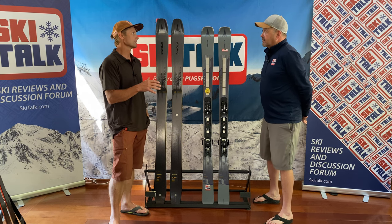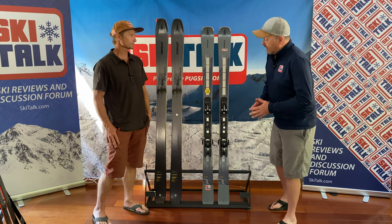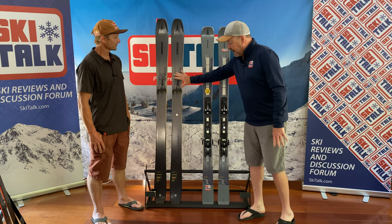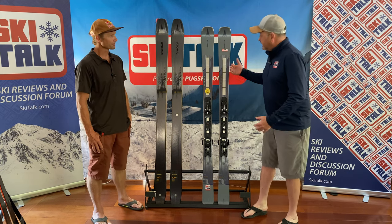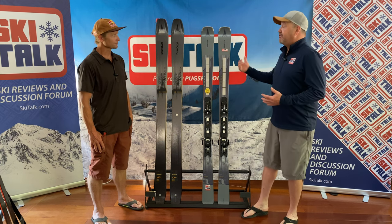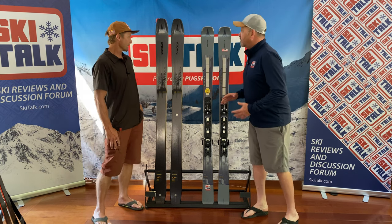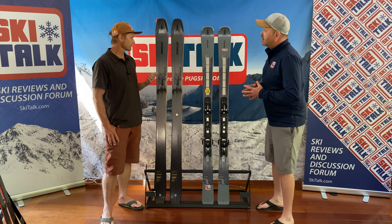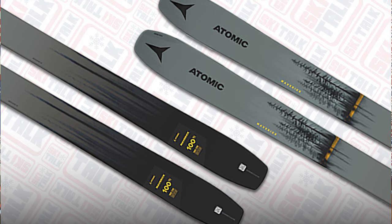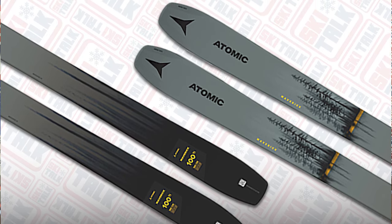It's nice when technology from the race side trickles down to production skis that are just easier to ski. Atomic did a good job here. We also brought along one of Darren's favorite skis — the Maverick 100. If you take a look at both of these skis graphics-wise, there's definitely some similarity, and you've got a family here. This would be a great two-ski quiver for somebody. For daily skiing, the Maverick 100 is my favorite ski.